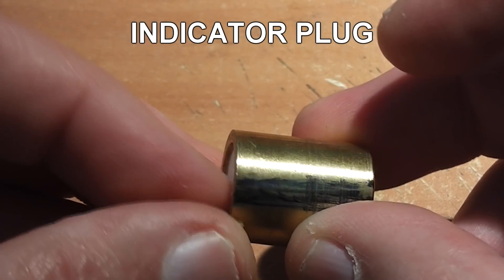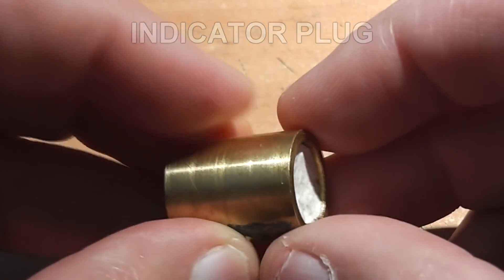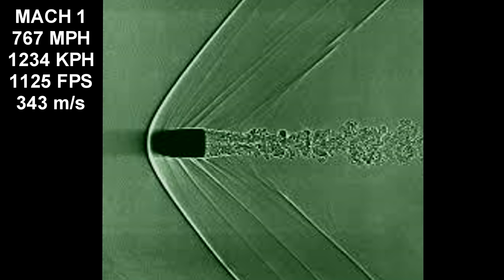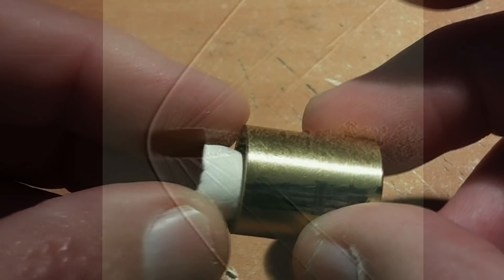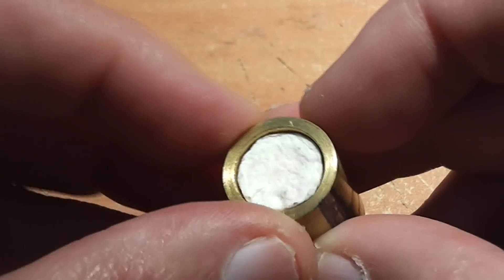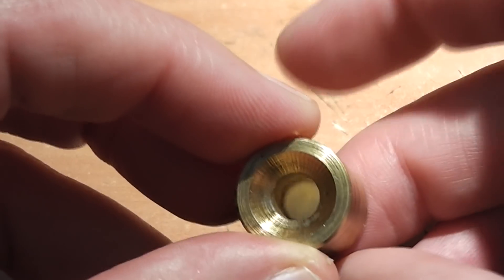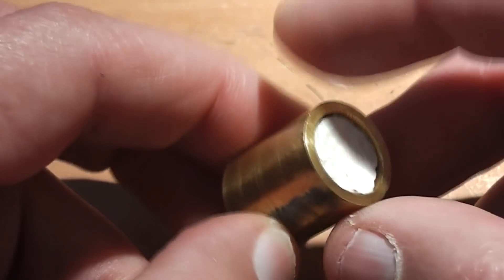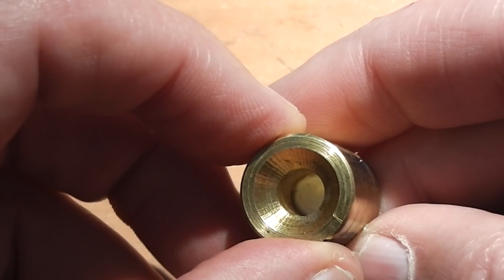We've added an indicator plug here. The purpose of that is to show exactly when the airflow starts occurring. Initially these projectiles will be flying slightly above the speed of sound. At a certain distance they'll go from supersonic to subsonic, and at that point we'll see the plug actually fall out of the projectile and it'll begin to whistle. One thing we want to prove is that the bow shockwave prevents airflow through the center of the projectile until it reaches a subsonic speed. For this to happen everything has to be perfect — it has to be launched at just the right speed, not too fast and not too slow.